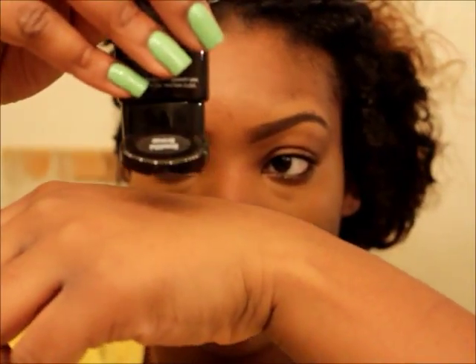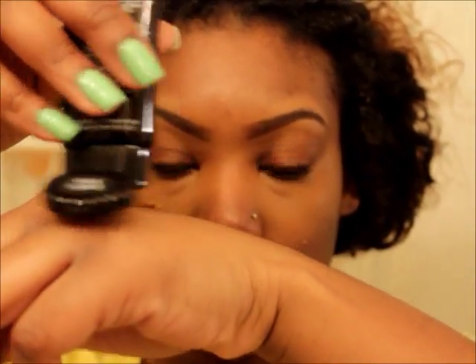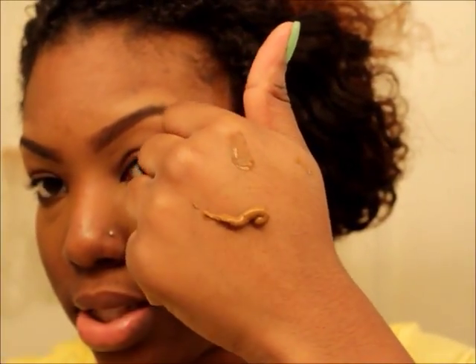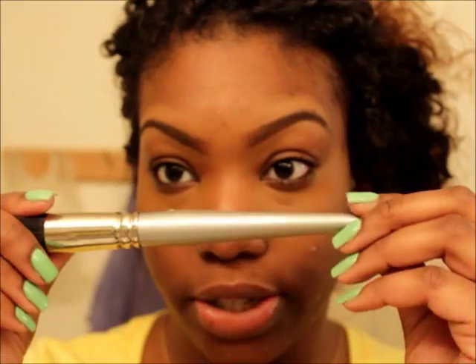So next I'm going to add the foundation, which is the same color — Beautiful Bronze. I'm going to start off with one pump to see how it goes, using a Sephora stippling brush.